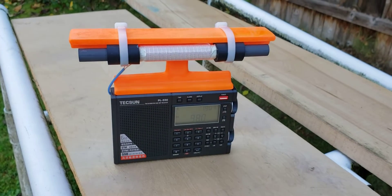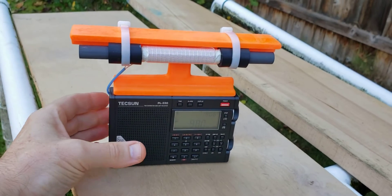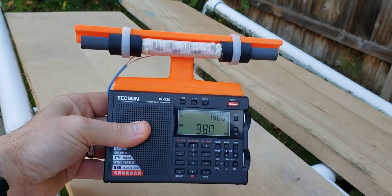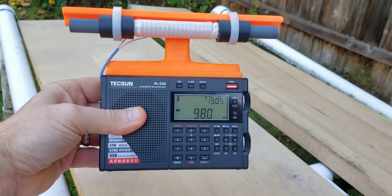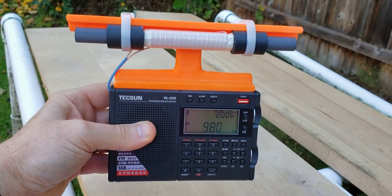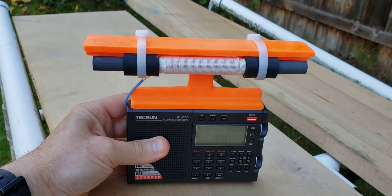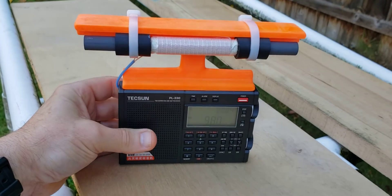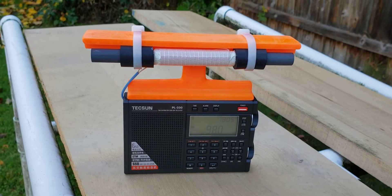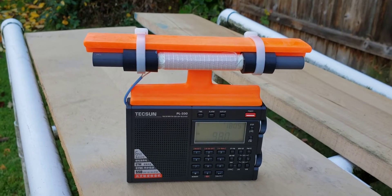Hi, this is Gary DeBock of Puyallup, Washington, USA, and this video will demonstrate the latest of the supercharged ultralight pocket radios. This is the Tecsun PL330 model, which happens to be the least expensive of the SSB-enhanced pocket radios, retailing for about $70 US, obviously designed for someone that wants SSB function at a minimum price without paying for the XH Data D808 or the CC SkyWave SSB model.